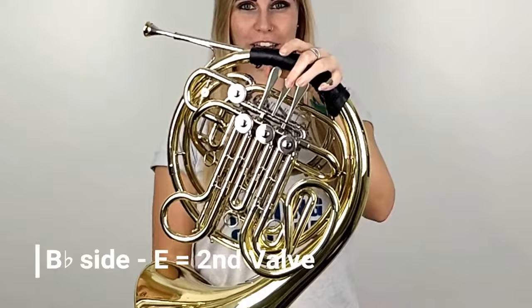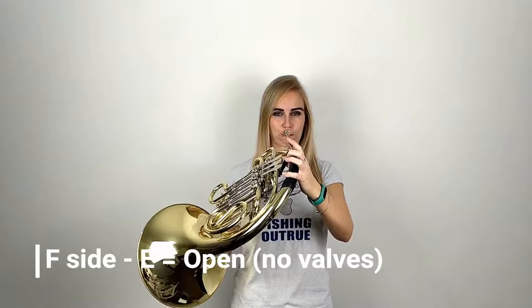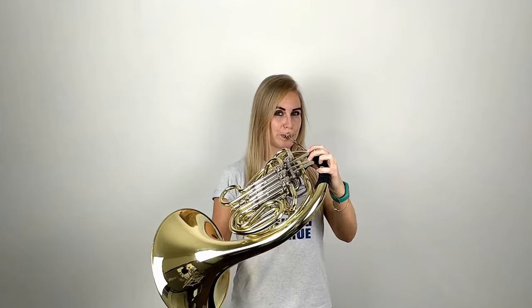So after C and D we have E. If you are on a B-flat horn or playing it on the B-flat side you're going to play it on thumb and second, and it will sound like this. If you're playing it on the F side you're going to play it on open like this. So now let's try switching between C, D and E and back down again. This is on the B-flat side.